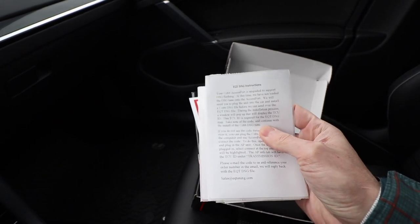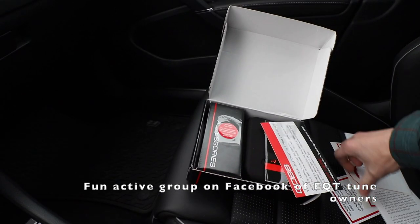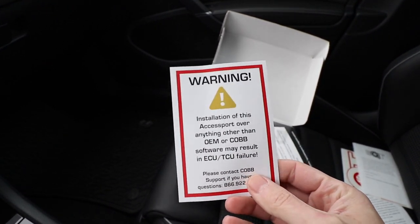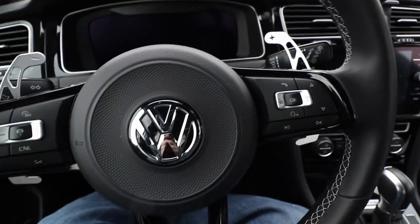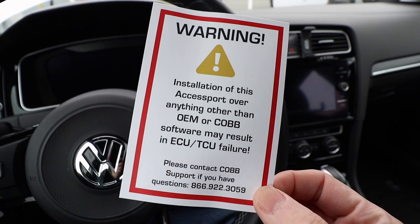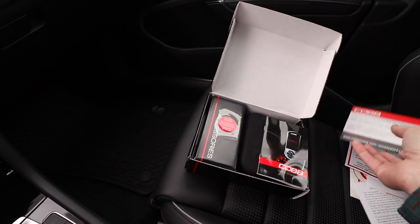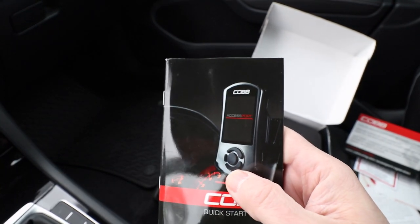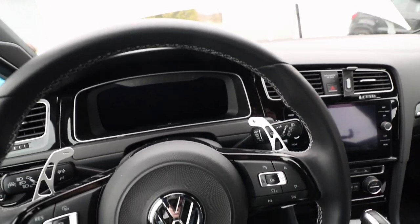We're not going to do the DSG in this video — I'm just going to go through the ECU tune first. You only want to be flashing your software if you have OEM software or other Cobb software on your ECU. If you previously have a tune from something like APR, Unitronic, or other companies, you'll have to make sure you're on OEM or Cobb factory tune level before getting started.